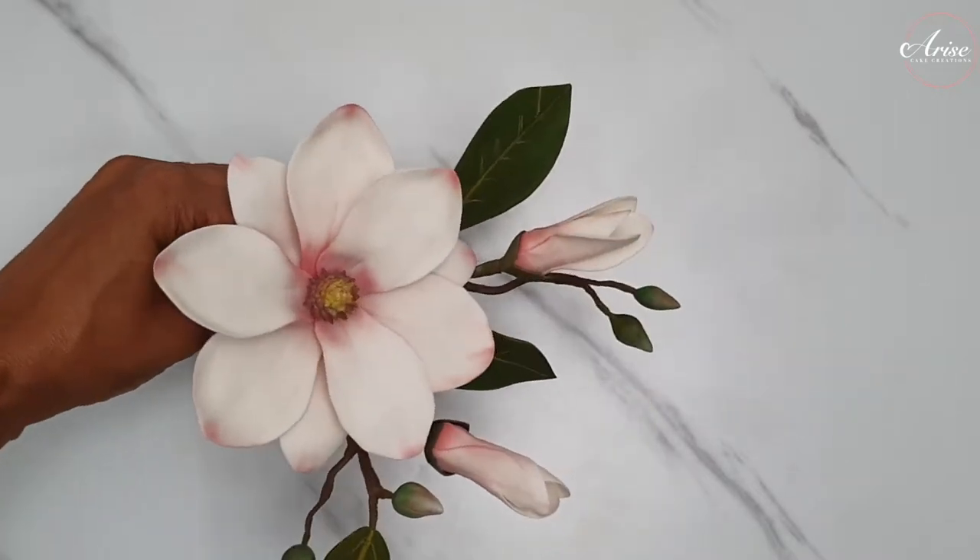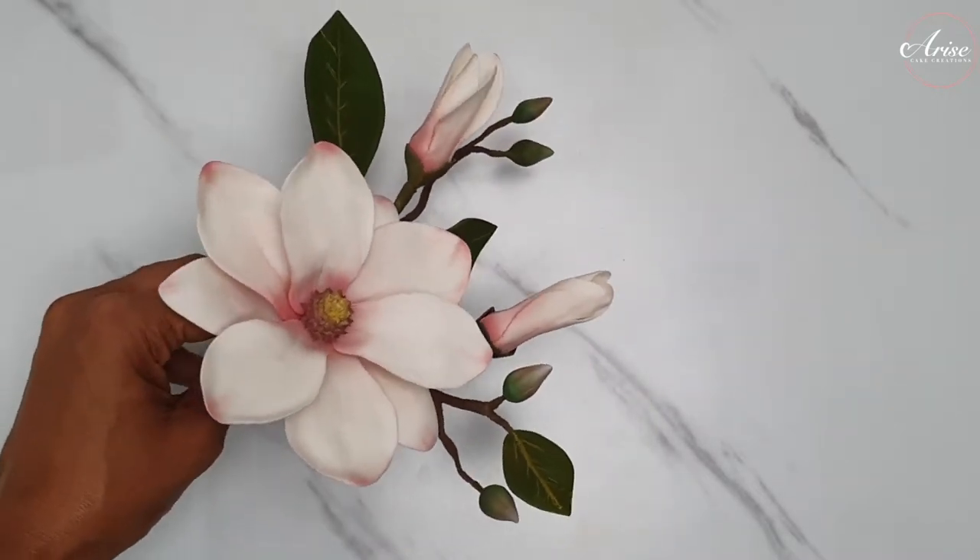In this tutorial we're going to be making this beautiful magnolia sugar flower. Welcome to Arise Cake Creations bringing you the sweeter side of life. I'm Sarah. Now you may be thinking that this beautiful sugar magnolia flower looks harder to make than it actually is. With a few simple techniques you will be making this flower in no time. If you're new or a seasoned baker or sugar crafter then you have come to the right place.